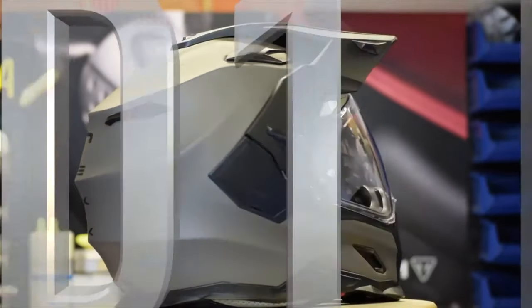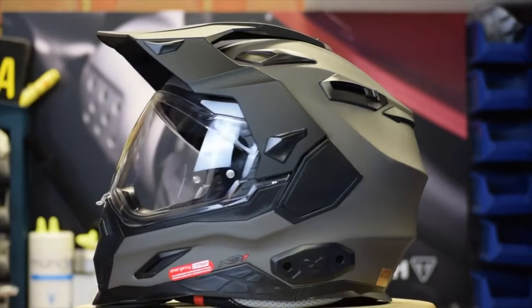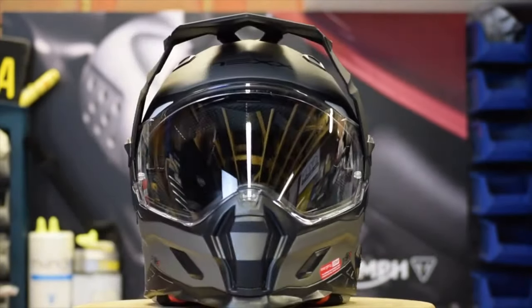Hi, Tony here and welcome back to the channel for another helmet review. Back at the end of 2016 I reviewed the Nex XD1 Adventure Helmet and I liked it. It did have a couple of niggles — the peak vibrated a lot on my KTM and the sizing was a little bit off as well. But having said that, it had great features and came in at a great price.